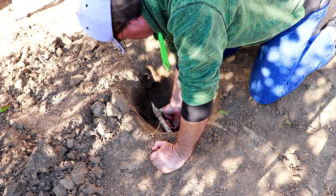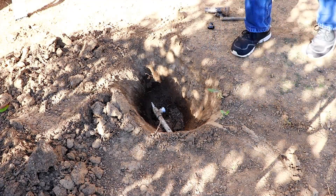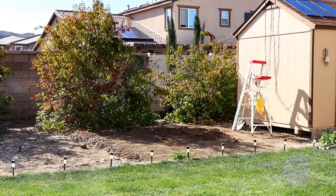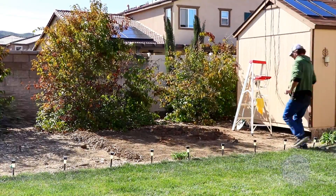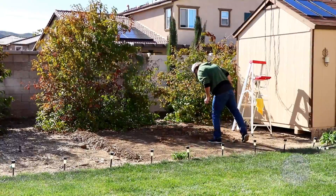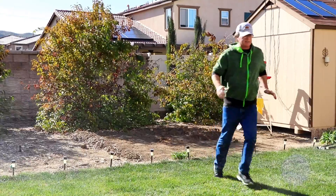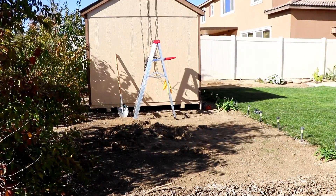Throw in a bracket! Check if it leaks! Alright, it's doing good. It's not leaking! Alright, time to bury the hole!